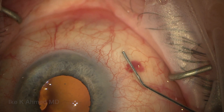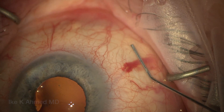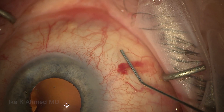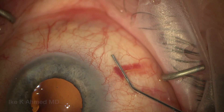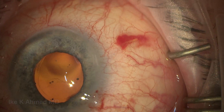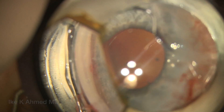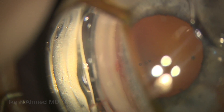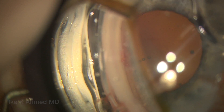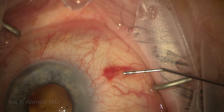Sometimes there's a small heme at the exit site of the implantation. Putting some pressure on for about 30 seconds really helps to provide hemostasis and prevent any expansion of that hematoma — this is very self-limiting in most cases. A gonio mirror now shows the implantation in the angle, nicely positioned anterior to the TM. We see about a millimeter in the anterior chamber, well positioned — this is exactly what we like to see for the intraocular portion of the implantation.